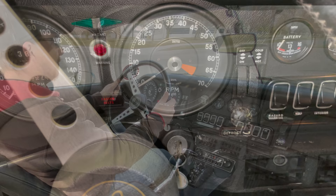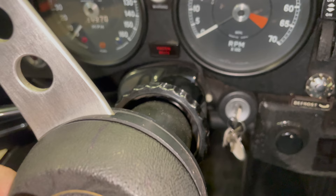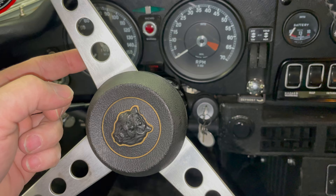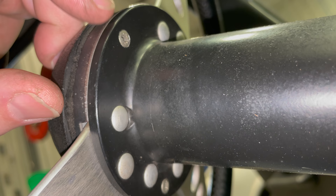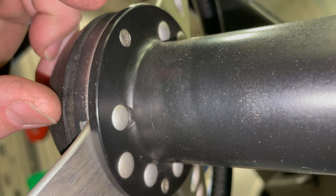The steering wheels in these cars are telescopic, so loosen your collar and then pull your steering wheel all the way back. That will give you much better access to the back side of the steering wheel, which is where we are going to be removing this from. On the back side of the steering wheel, the wheel is held on with rivets, but there are also a couple of screws. You may have Allen screws or different types; here I have Phillips head screws.